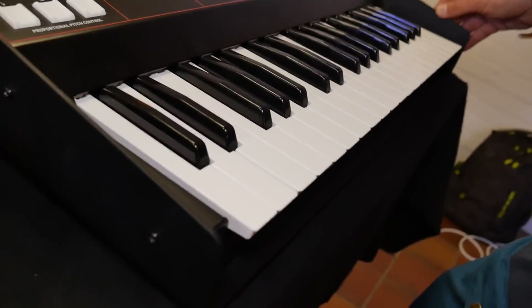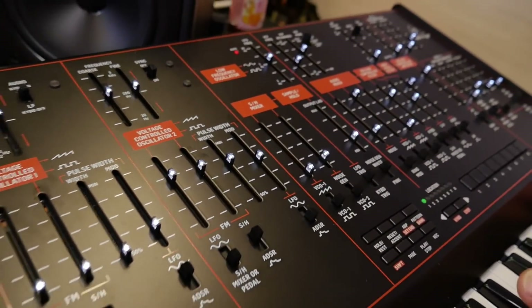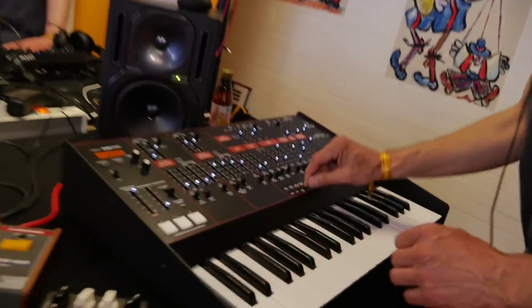Is this a Behringer keybed? Yes, it's a Behringer keybed — the same one we use on our other synths like the VC340 or the DeepMind. But it has a nice feel.